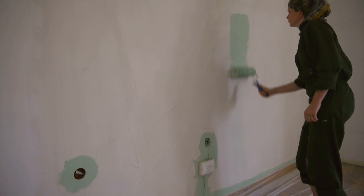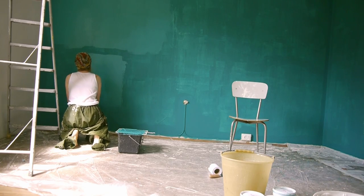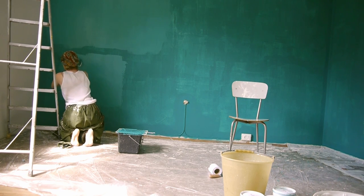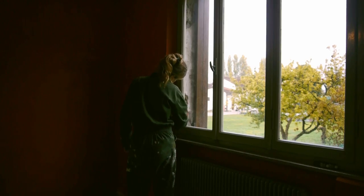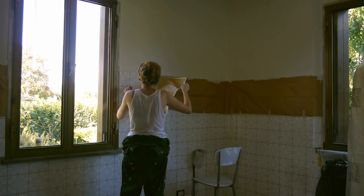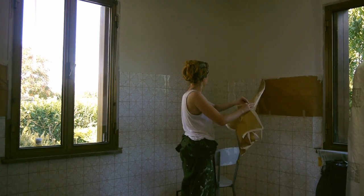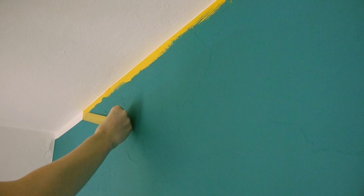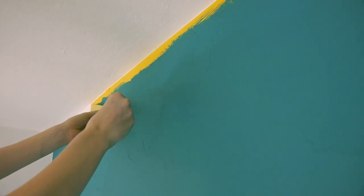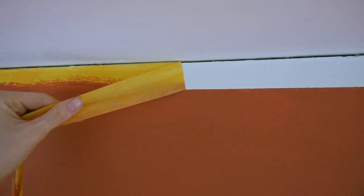Finally I could start applying colors to the walls, which immediately gave the house a very different character. But which colors went in which rooms I will keep a surprise until the next episode.